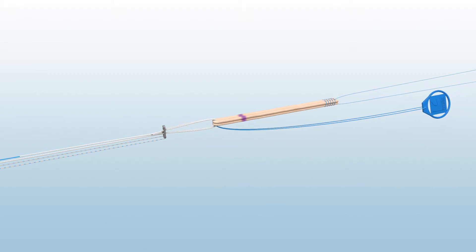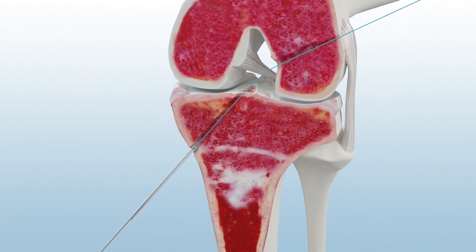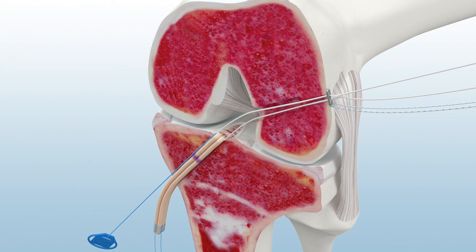To begin graft fixation, load the tensioning and lead sutures of the button on the passing suture loop and advance until all four suture strands are outside of the lateral femoral cortex. To advance the button, pull the blue and white striped lead sutures while taking up the slack of the white tensioning sutures. Once the button is seated on the femoral cortex, drop the lead sutures and hold only the tensioning suture with the blue suture tag.